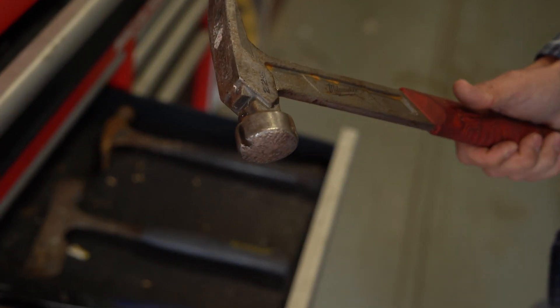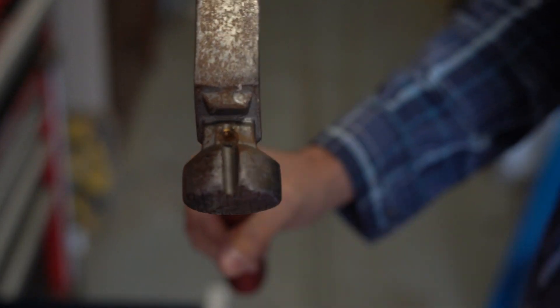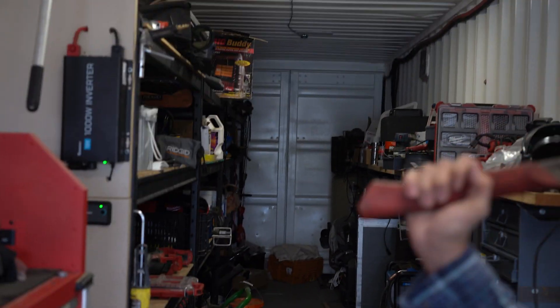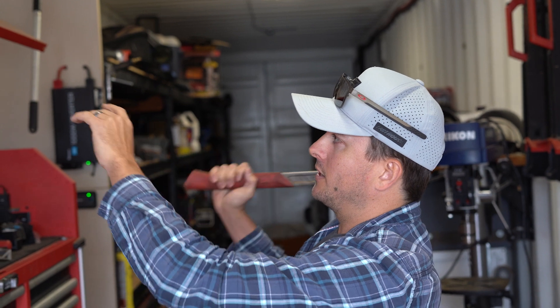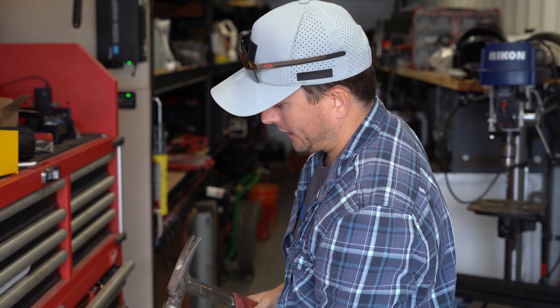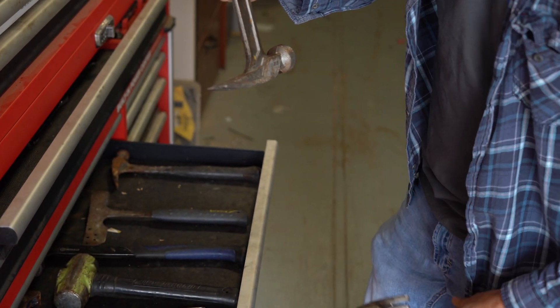This is your framing hammer — a 22-ounce Milwaukee framing hammer. If you notice, there is a notch up on the top that your smaller hammers do not have. Right here is a little magnet and a little plate. This is actually for being able to stick a nail on — say you need to smack a nail into something and you only have one hand. You just smack it, hit it into the wood, it'll leave the nail there, and then you can continue pounding it in.